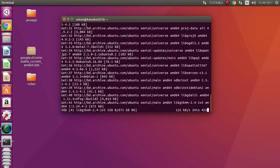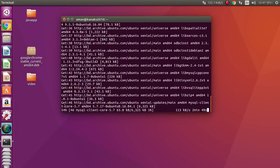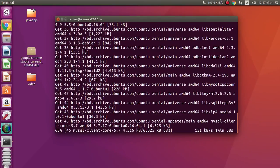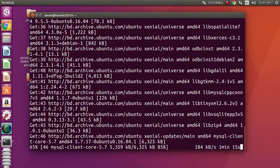49% done, 50% done. My connection speed is not good enough. 59% done, 60% done. If we zoom in it looks really nice.